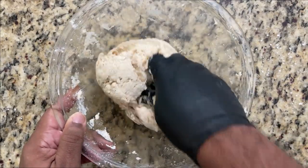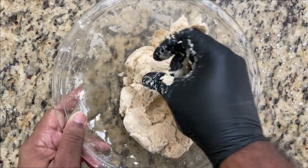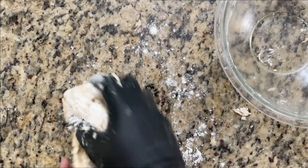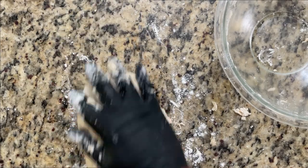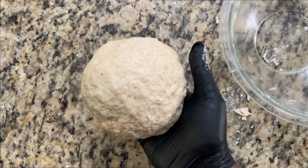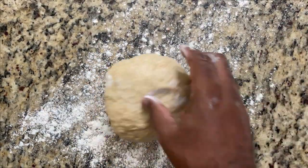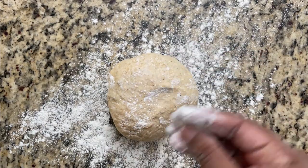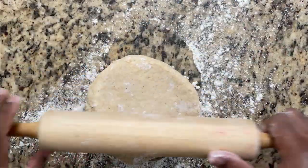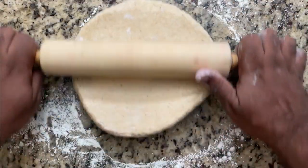It's still going to look a little bit crumbly but that's okay, because we're going to knead it until it's nice and smooth. Sprinkle just a little bit of flour so that it doesn't stick, then knead the dough until you have a smooth ball, wrap it, and refrigerate it for about half an hour. Then spread a little bit of flour on the surface and on top, as well as on the rolling pin, and roll it out until it's about an eighth of an inch, then we'll cut the discs.